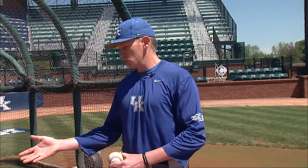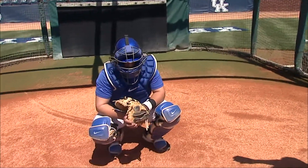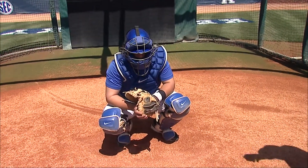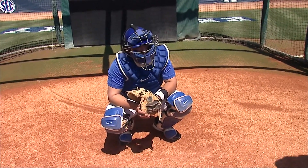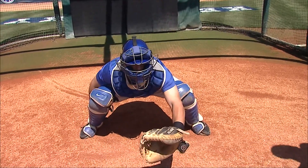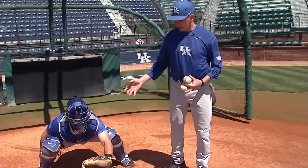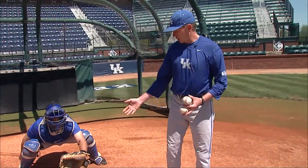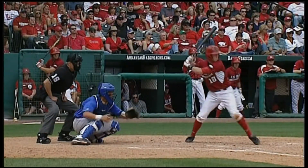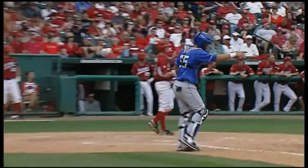First off, any time there's a situation with a runner on base, less than two strikes, Michael is going to find himself in an active stance — a stance which allows him to move and block and keep the baseball in front. Go ahead and show them at home that active stance. You can see here, his feet are a little wider, his butt is up, and he is ready to move, whether it be straight down, to his right, to his left. If it's a situation to throw, he can do that as well, but for today we're going to talk about blocking.